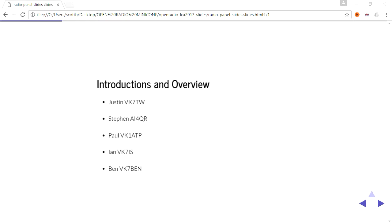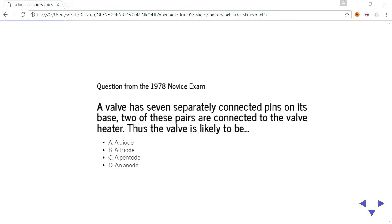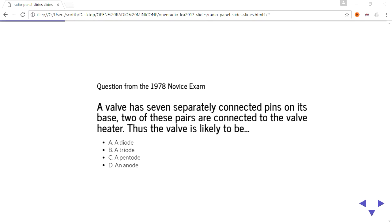Before we start asking the serious questions, I thought I would give these guys a bit of an exam from the 1978 novice exam. They've dropped a few questions since then. Basically: if a valve has seven separately connected pins on its base, and two of these pairs are connected to the valve heater, is the valve likely to be a diode, a triode, a pentode, or an anode?